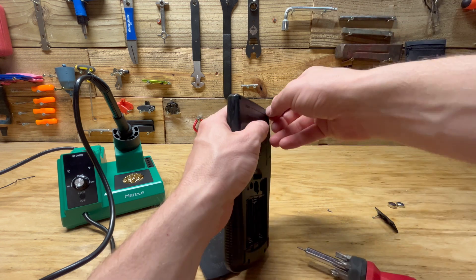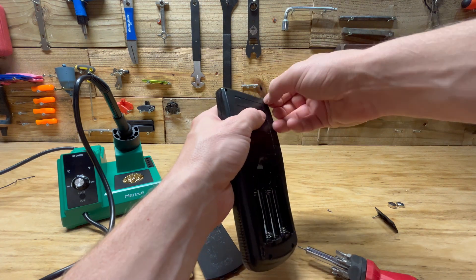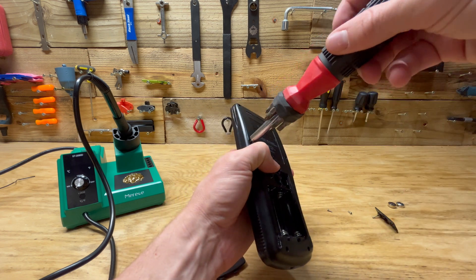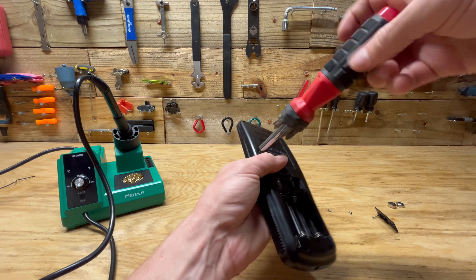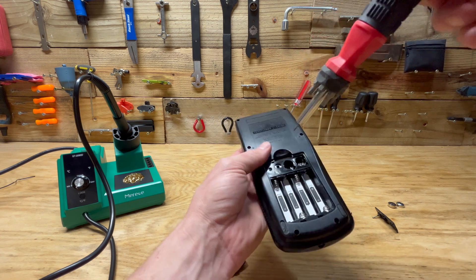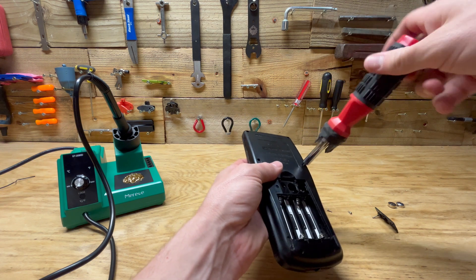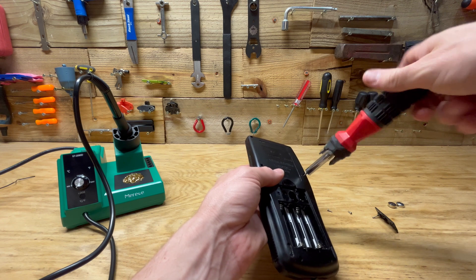This is my second time trying to fix one of these calculators. The first time I was unsuccessful — that one had a different issue where the screen just wasn't working at all. At least on this one I'm getting some pixels to show up, so we'll see if we're more successful this time.